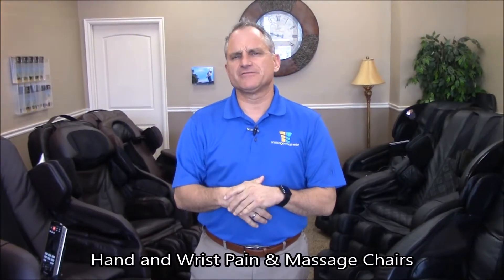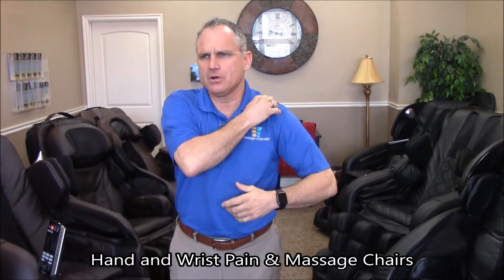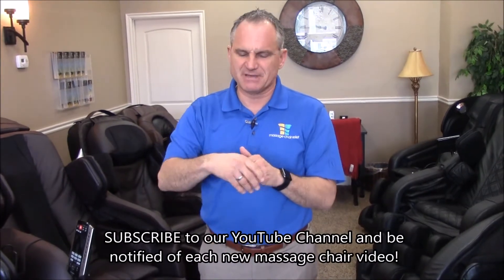Hi, I'm Dr. Alan Weidner from MassageChairLeaf.com. Today I want to talk about how massage chairs can help you if you have hand, wrist, or forearm pain. Most massage chairs will massage the hands, wrist, and forearms, but some chairs miss out on doing the hands.